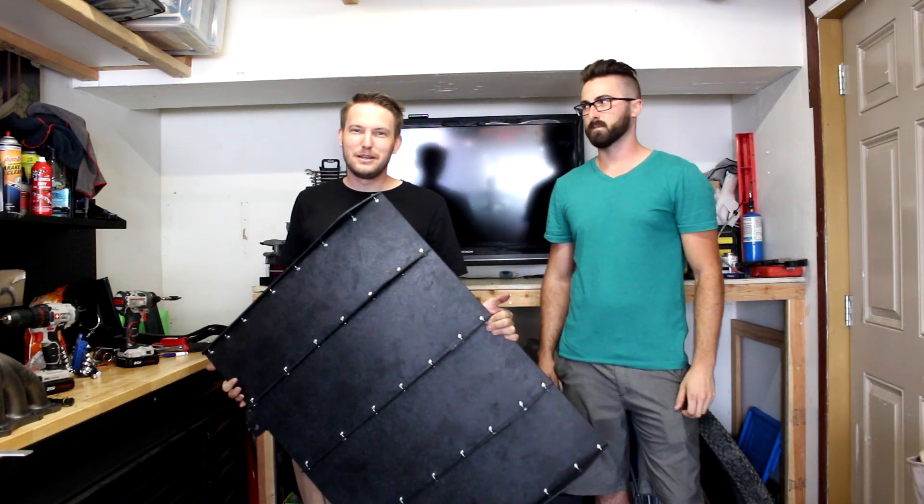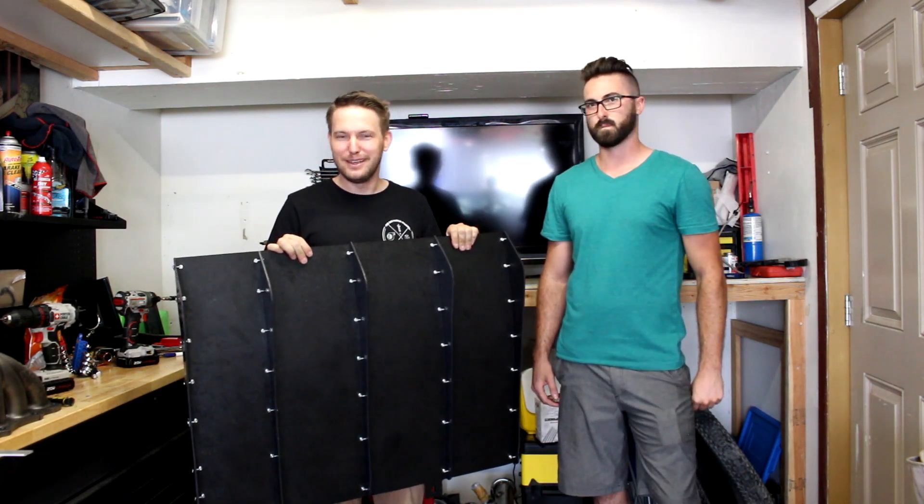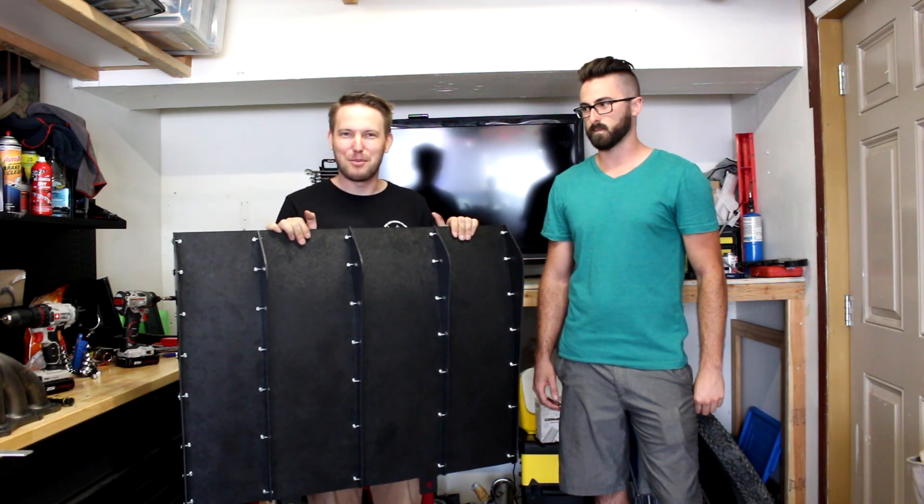What's going on everybody? My name is Greg Peters. You're watching Car Passion. I'm here with my friend Matt today and we are going to teach you guys how to build this DIY diffuser for your Miata, and as you can see it came out pretty epic.